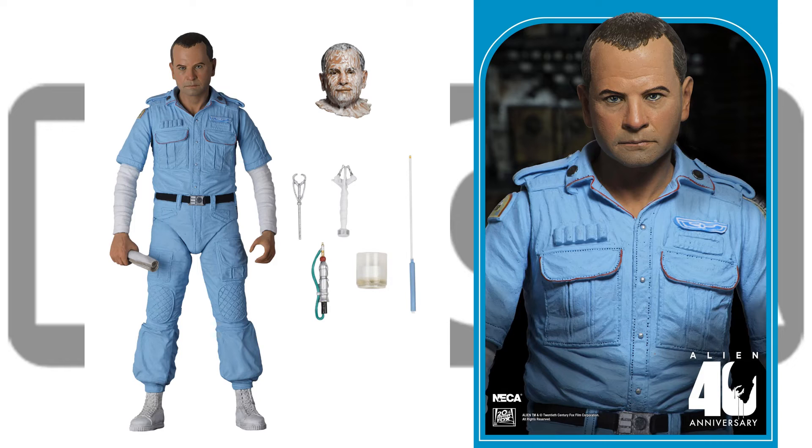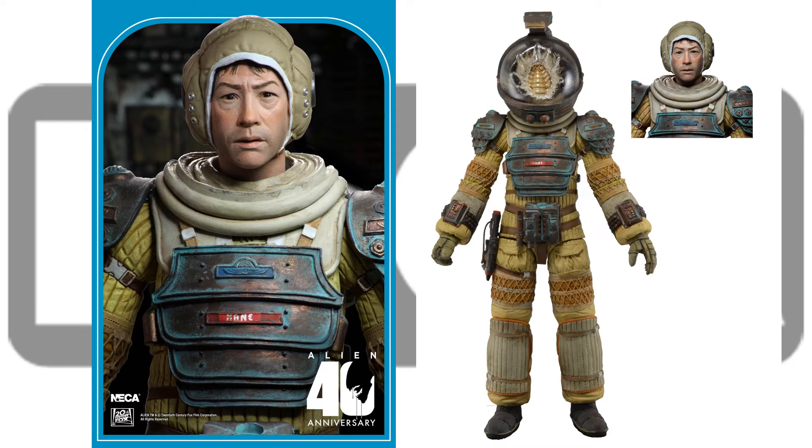Don't have any of these in package pictures yet. And here is Kane — he comes with an alternate head with the helmet on where the alien is crashing through his helmet, taking over his face.